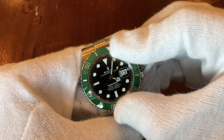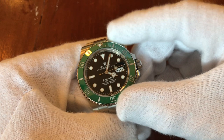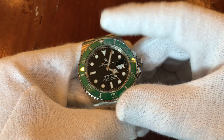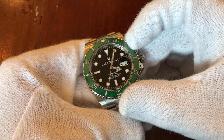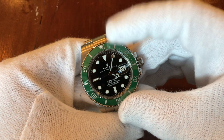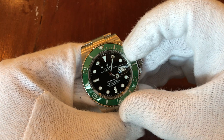Some people might not know and could accept a new bezel. It would take a downright unethical service advisor to knowingly replace a valuable faded Kermit bezel. In Japan you can keep the older bezel insert but pay 40% extra, though I'm not sure if they'd let you double up — like going from green to green.